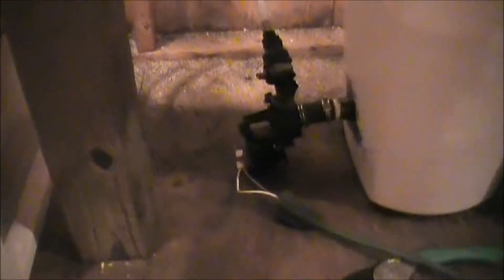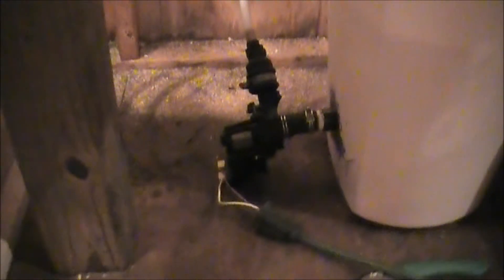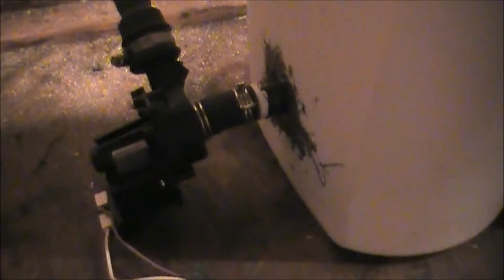I think I paid like 45 bucks for that pump. So at the very least, if you can find an old dishwasher and pull that pump out, it'll save you about 45 bucks. It's not submersible, but all I did was bore a hole in the side and put some JB Weld on there — roughed it up, put the JB Weld on, and it's holding good. It's not leaking or anything like that.